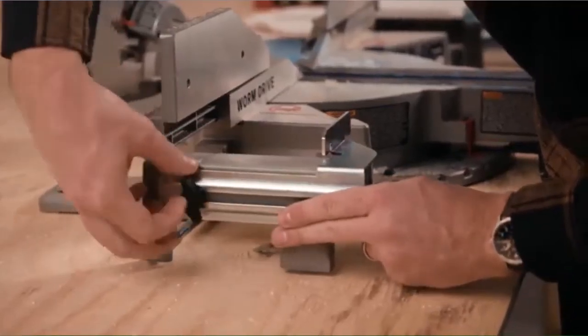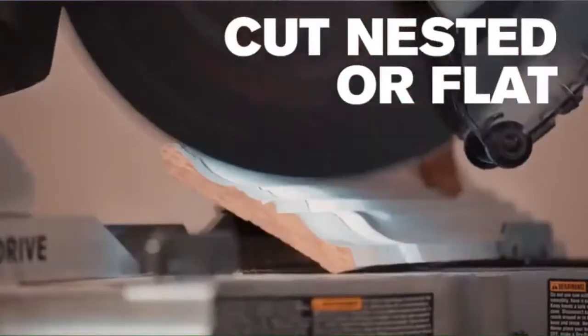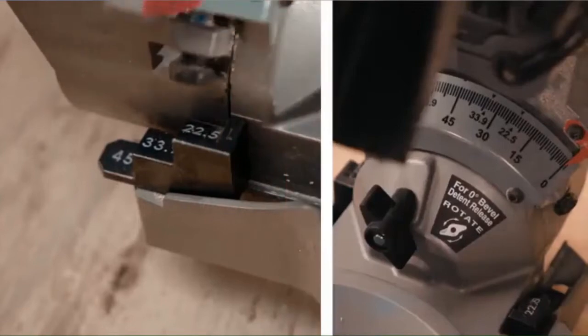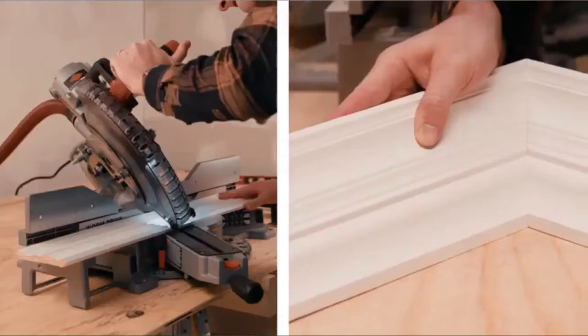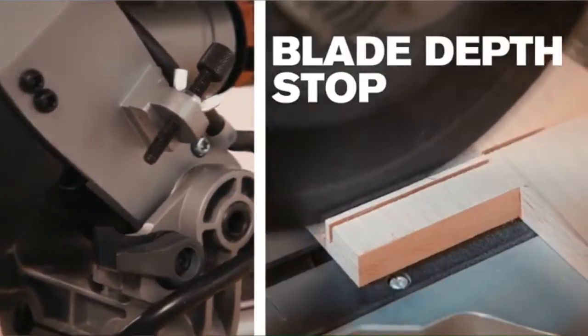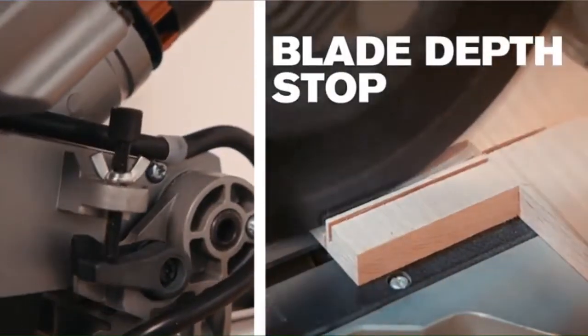Cutting crown molding nested is quick and easy with the crown stops. You can also cut crown molding flat with the adjustable positive stops to ensure a precise bevel angle. The locking blade depth stop makes cutting dado and lap joints quick and easy.